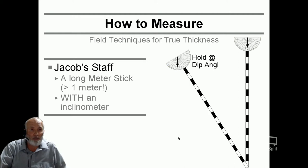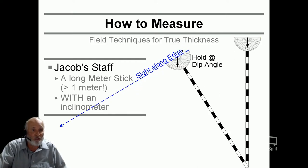So how does this beast work? You hold it at the dip angle — so you measure the dip first, you need to know the dip. You need to walk parallel to the dip, sighting down there, and you start to get the true thickness as you do that. You sight along the edge, and whatever target it is becomes your next measurement. With each measurement, you add one length of the Jacob staff to the thickness of the bed.